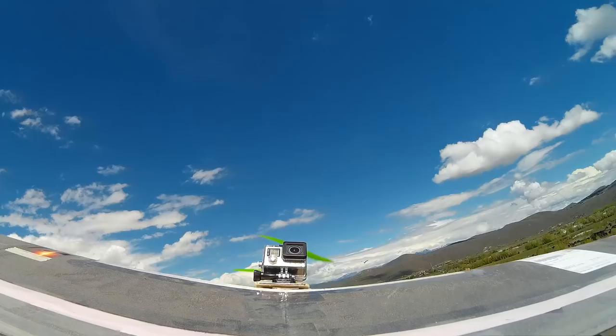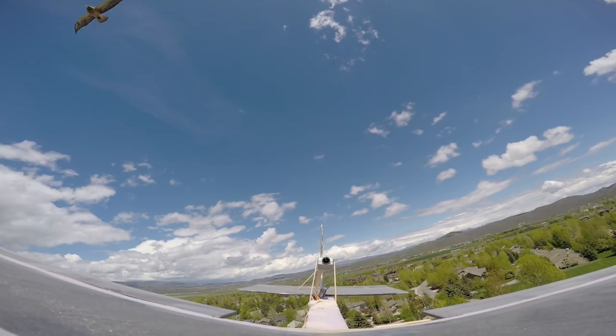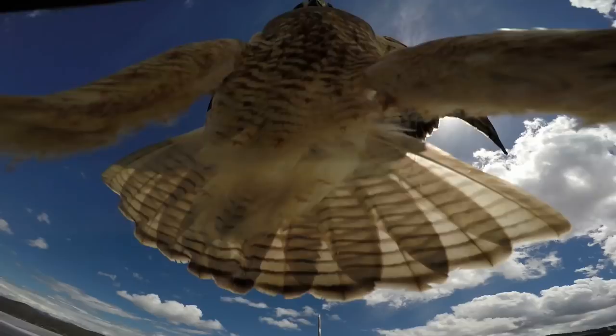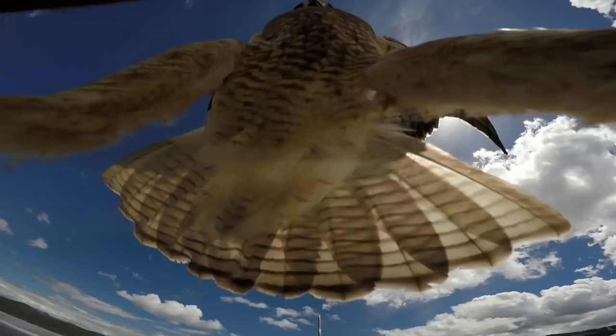Next, I decided to attach the GoPro for some higher quality shots. I also have the Runcam HD looking at the GoPro from the tail. Sure enough, the hawk came out again. Right here, he smacked the GoPro and tilted it upwards. Luckily, it didn't break off.